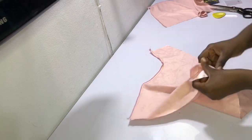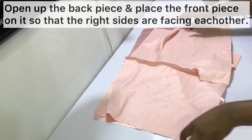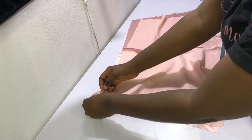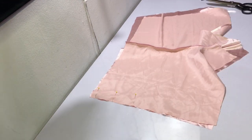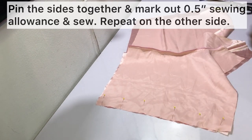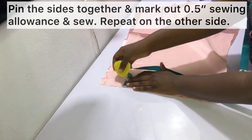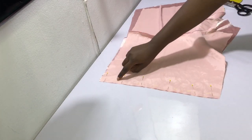The next thing is to join the sides. Open up the back piece and place it on the table with the right side facing up. Place the front piece on it so the right sides of both fabrics are facing each other, then pin the sides in place. After pinning, mark out the sewing allowance of half an inch and sew. Repeat for the other side as well.